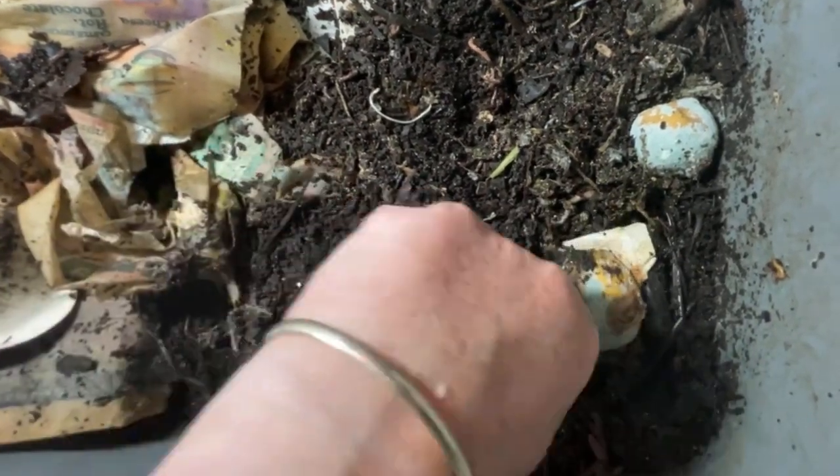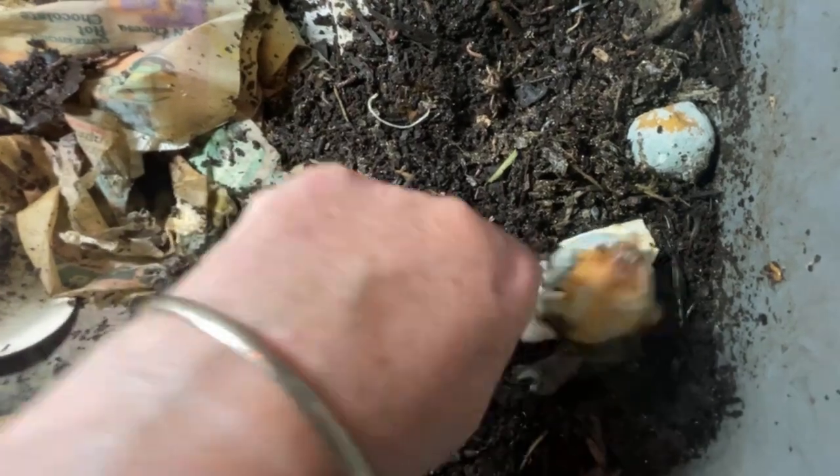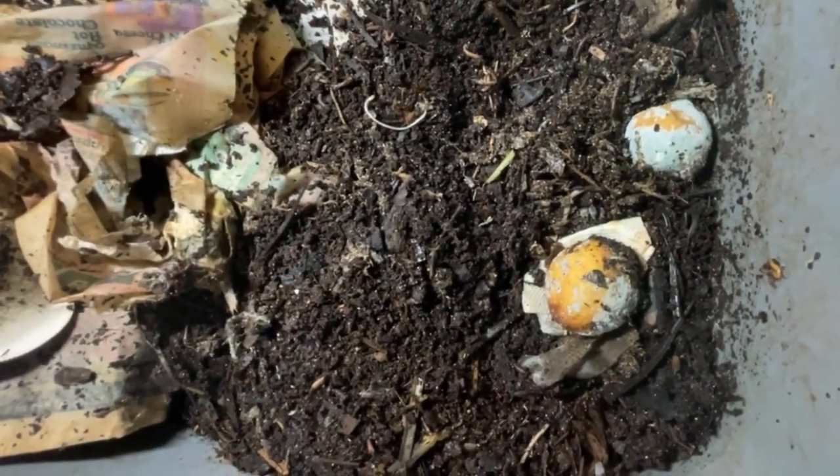We had a whole batch of organic lemons go bad on us — I guess they don't spray them with anything to stop them going bad. So that's got four holes each in the lemons.